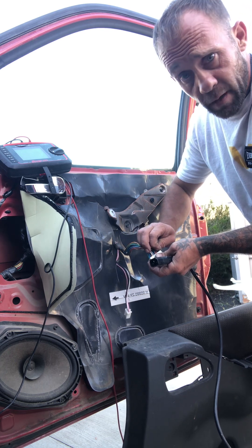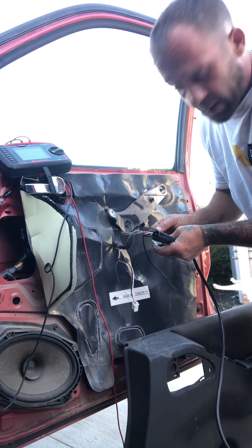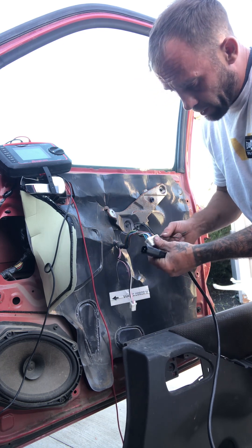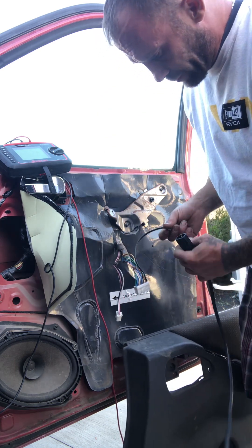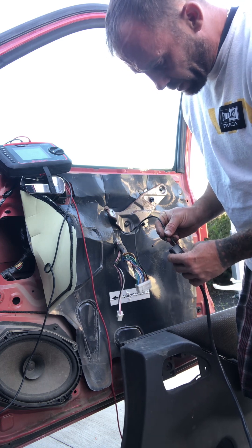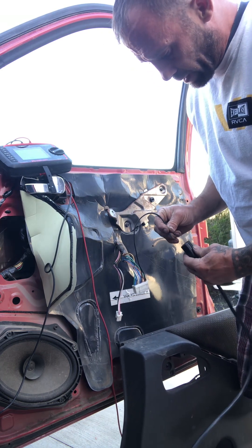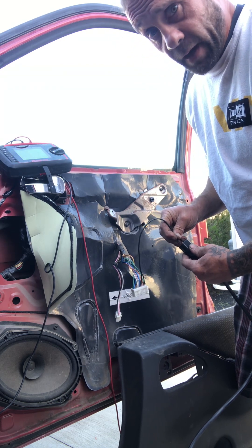Order the part off eBay or Amazon or wherever you get your parts — Nissan will probably charge double the price for the same thing. There's no power needed, just leave the key off. It's directional — that's rolling it down, and then you just flip it around and roll it back up.